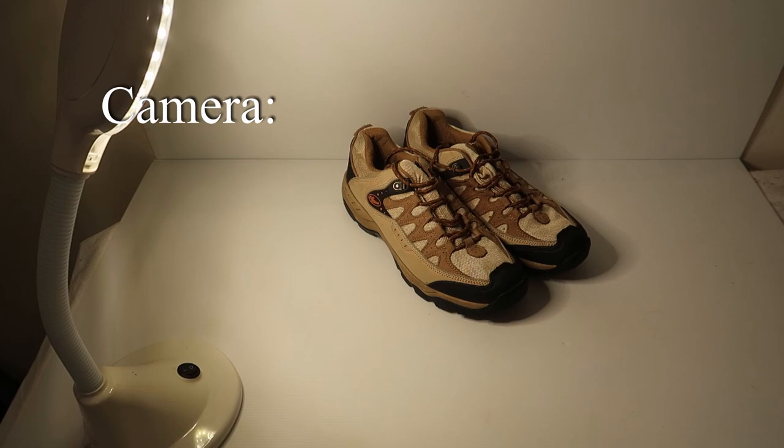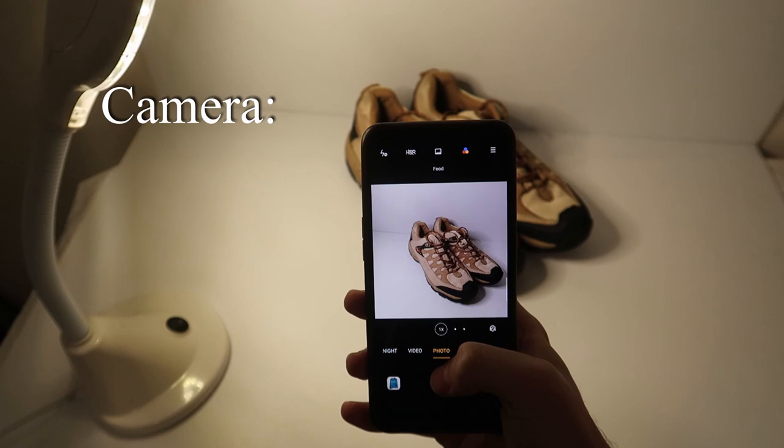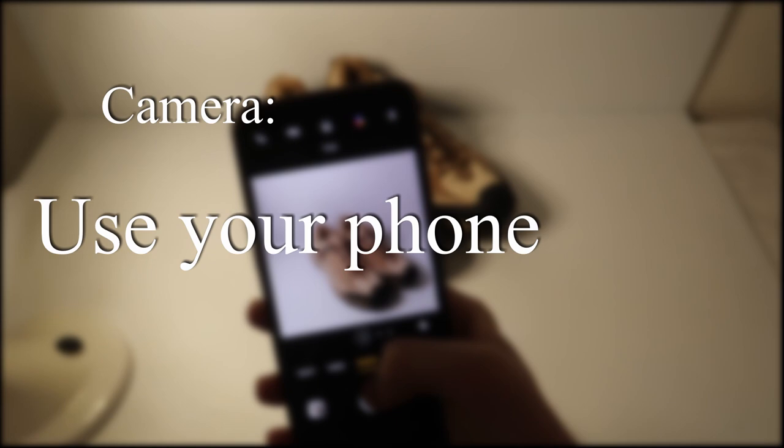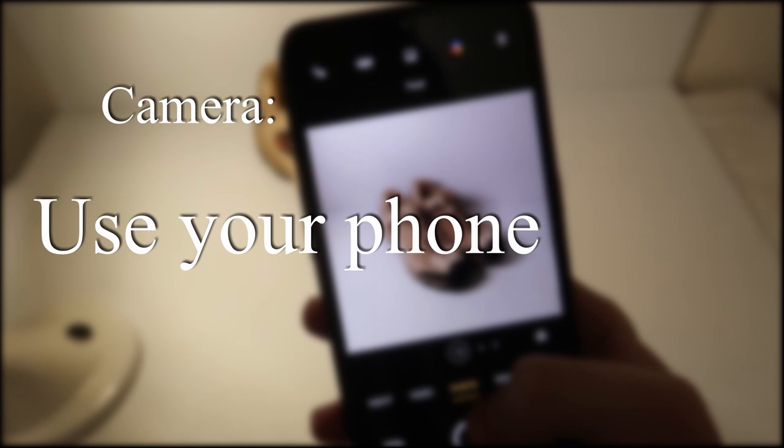The most simple part of eBay product photography is the camera. Simply, you can use your phone — many large sellers still do this. All the later iPhones and 99% of newer smartphones will have a good enough camera. I used to use my Canon G7X and realized I wasn't getting much better quality from it, and it took more time and had less battery life than my phone, so just use your phone, especially if you're starting out.